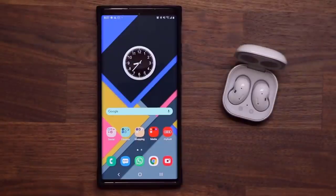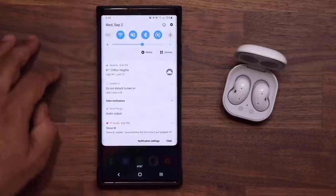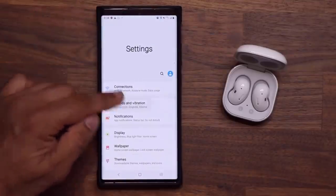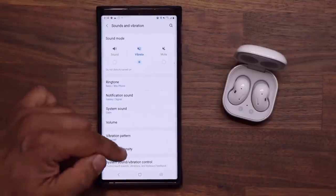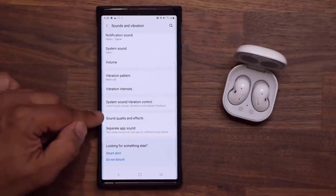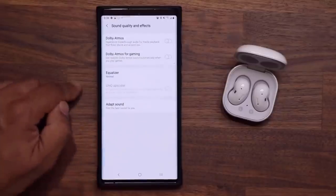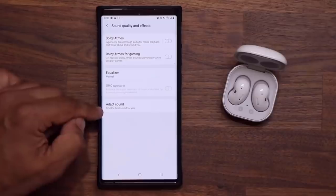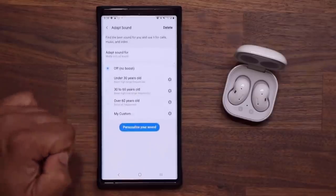This is very important because it's going to give you the best possible sound quality. Go to your Settings, then go to Sounds and Vibration, then scroll all the way down and go into Sound Quality and Effects. Tap on it, and then go to Adapt Sound — it says 'Find the best sound for you.' Tap on it.